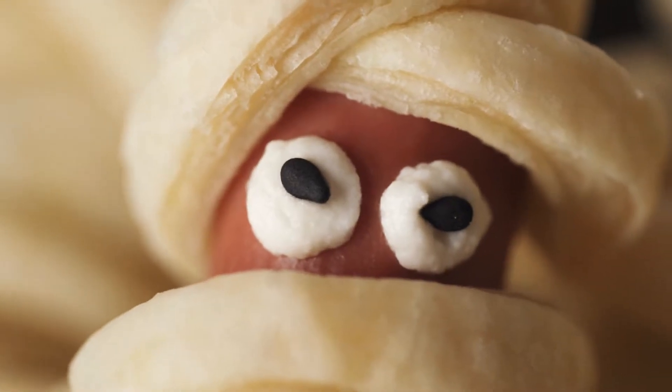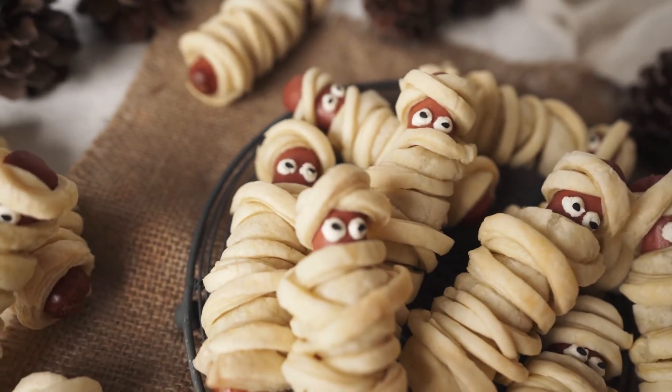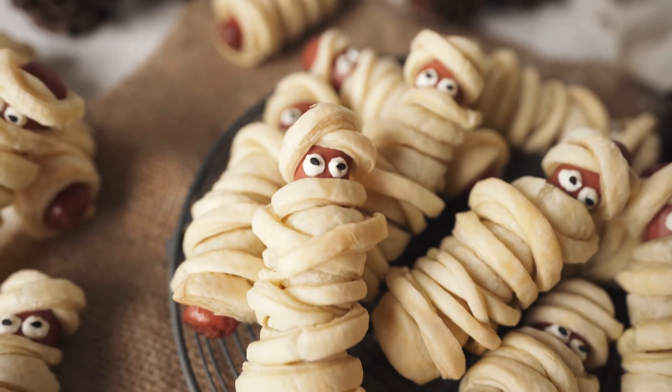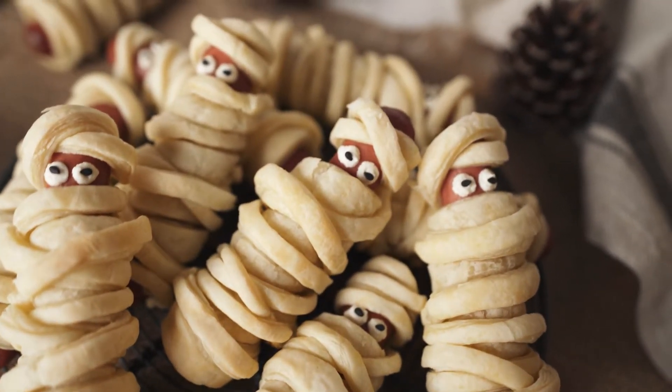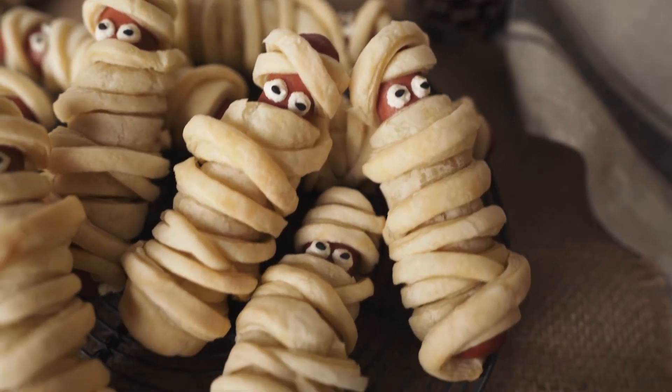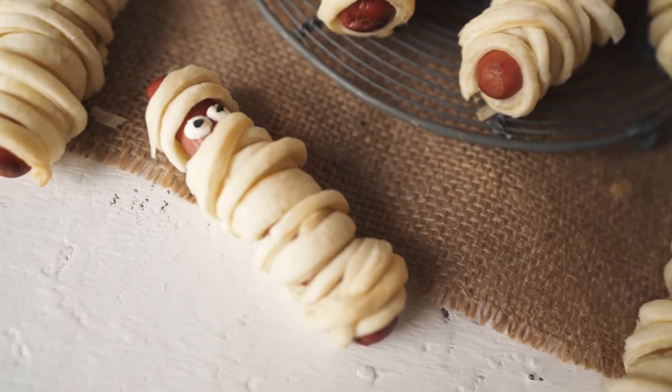Happy Halloween everybody and welcome back to El Mundo Eats. I'm Bea and today I'm gonna show you the easiest Halloween fun food that you can make. It's called hot dog mummies. Look how cute they are. I know they are far from scary but who can resist that look right? I feel like this doesn't even need a recipe — it's just to show how fun and easy it is to make this with your kids and family.